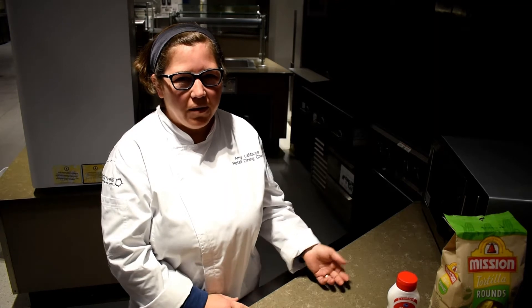Hi, I'm Chef Amy. I work up in the Student Union. Today I'm going to show you how to make a simple dish in the microwave: chicken nachos.